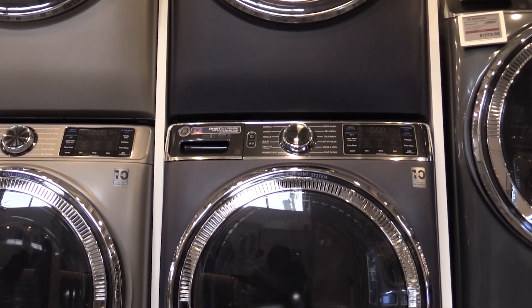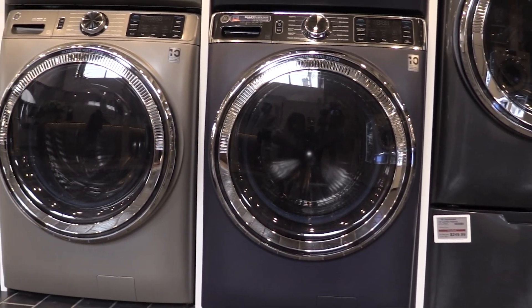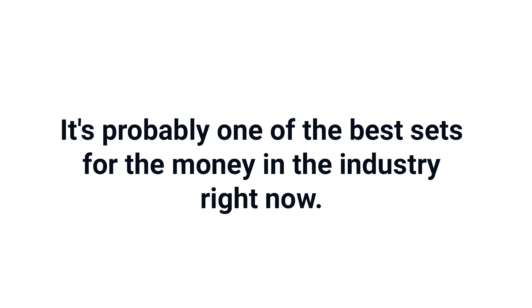So should you buy the GE dryer? Yes, but the other dryers are comparable. Should you buy this dryer and the matching washer? If you're looking for a set, then yes, because the washer is so unique and the dryer is certainly competitive. It's probably one of the best sets for the money in the industry right now.